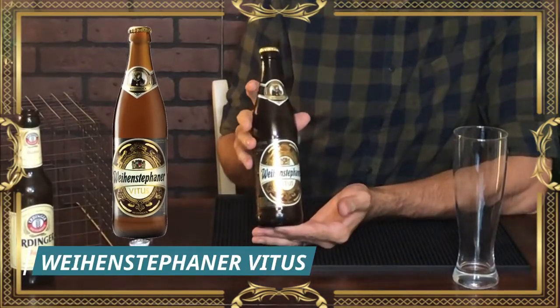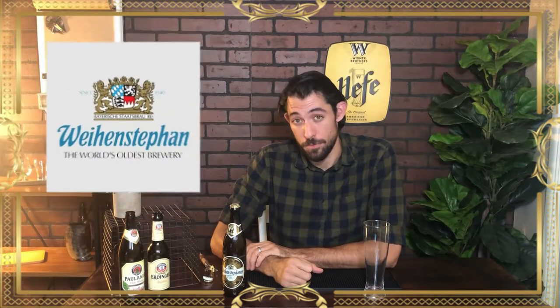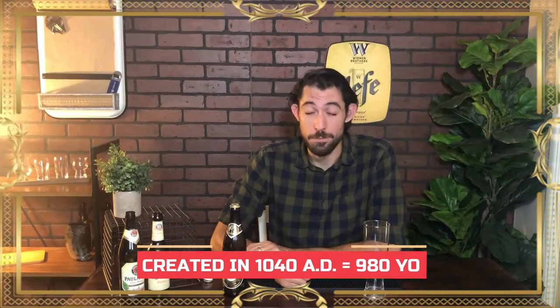Now, this last beer might be a bit of a cheat — it's not technically a Hefeweizen, but I did say German wheat beers in the beginning. This is one of my favorite beers in the entire world: Weihenstephaner Vitus. One of the cool things about Weihenstephaner is that they are the oldest brewery still operating in the world — created in 1040 AD, which means they'll be celebrating their 1,000 year anniversary in 20 years. That's going to be one hell of a party.